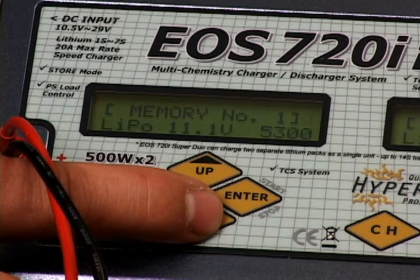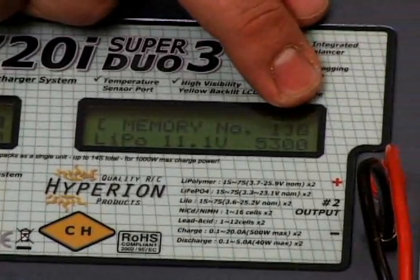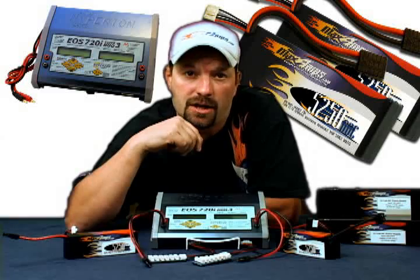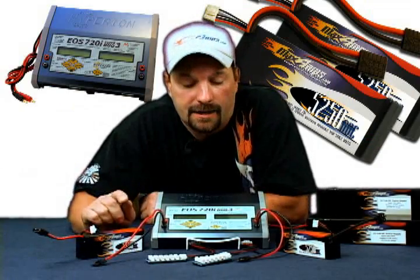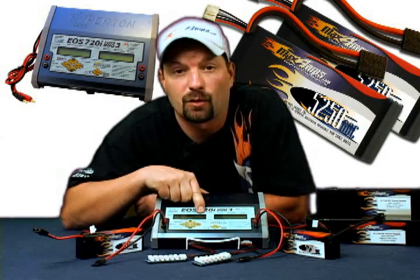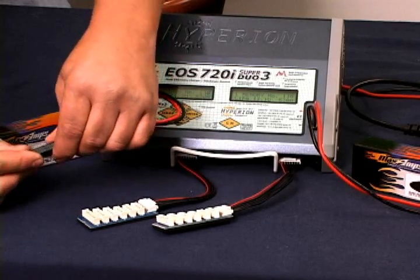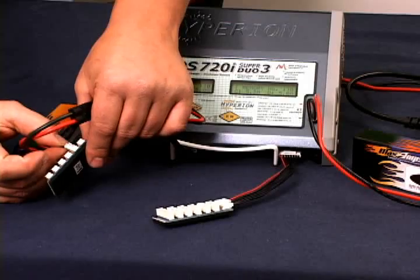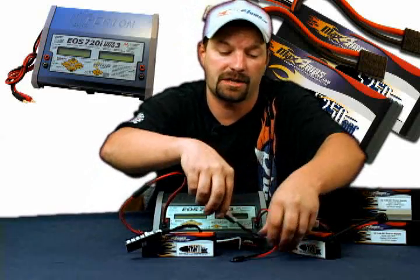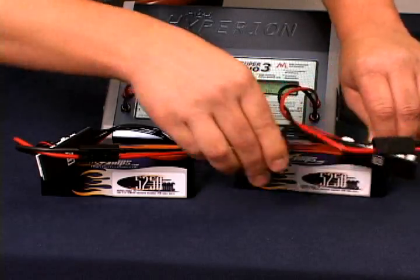We've got that set at 3.2. We go back to our main screen, then go over to channel 2 by selecting the channel button — channel number 2 starts flashing. We're going to set that up identical to channel 1. We're back now with channel number 2 set up identical to channel number 1. We can now connect both batteries, plug in the main leads, plug in the balance adapter boards. We're using the blue Hyperion boards. Our Hyperion taps are standard on our packs. Put that into the 3-cell port. We've got both batteries plugged in now.